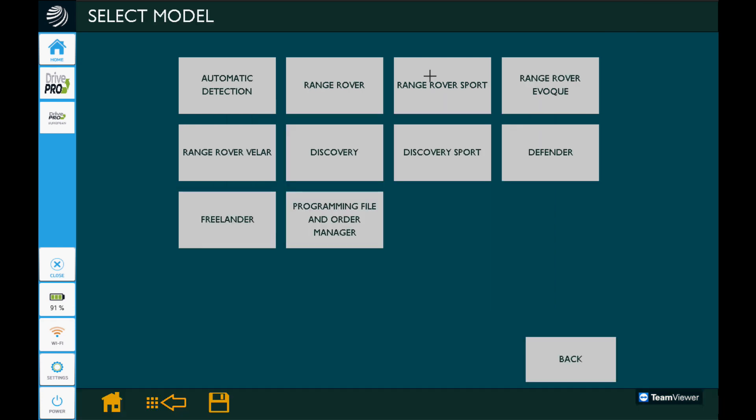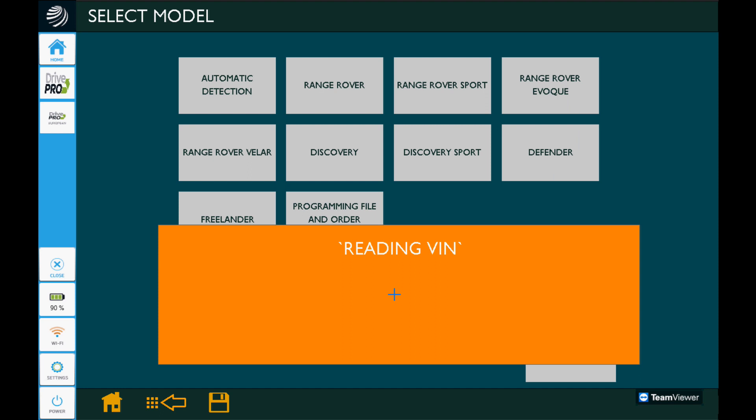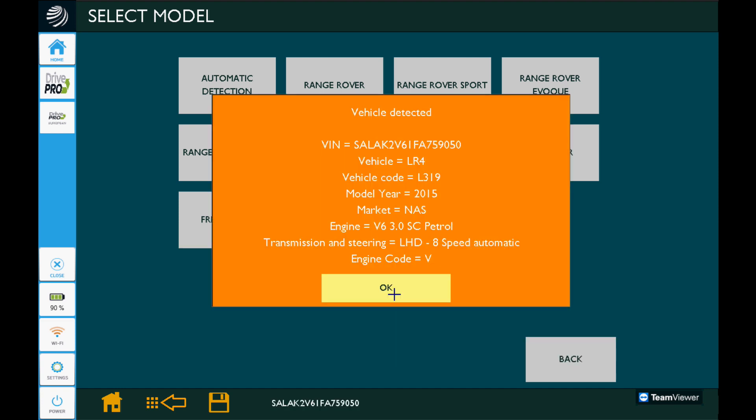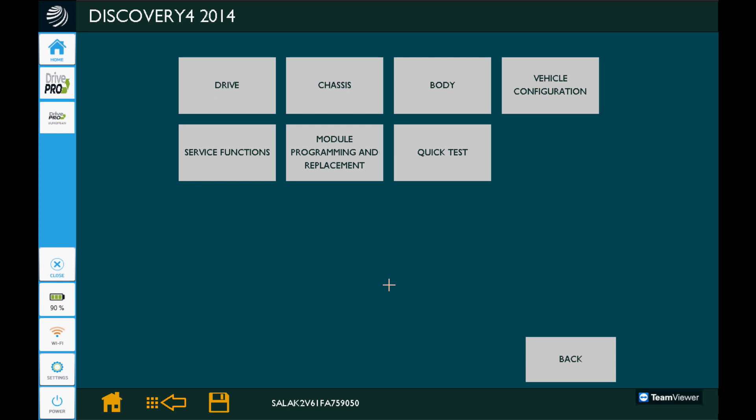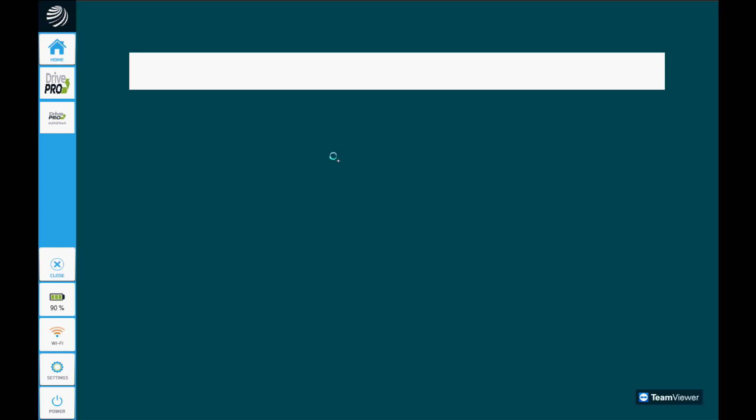Right here at the bottom we could have clicked 'programming file and order manager,' but I wasn't paying attention and went on through to build the vehicle again. If we had stayed there, it would have bypassed all of this re-identifying the vehicle situation and gotten us right to the orders we downloaded. But that's okay — it doesn't take that much longer. Go ahead and click module programming and replacement again.